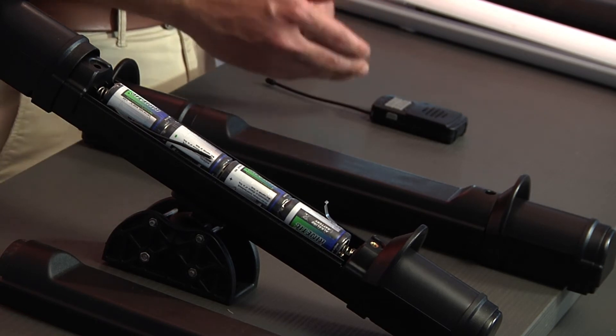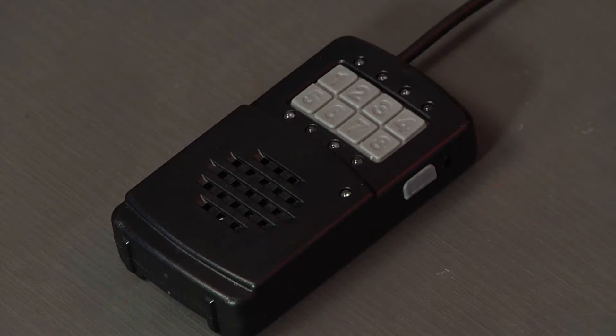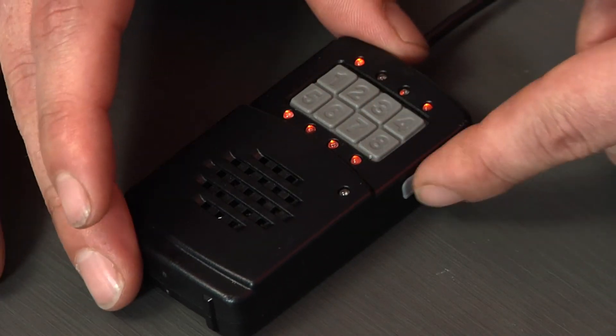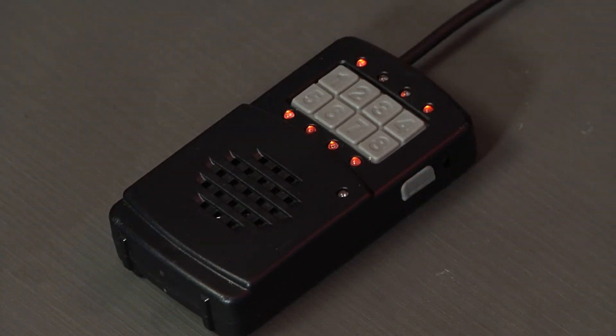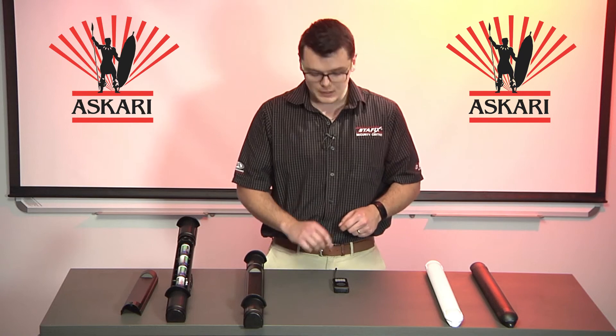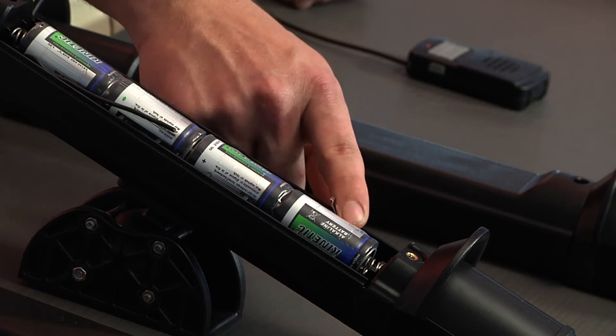Once a second beep is heard, you know you are ready to program the detector into your Nano station. Select number one and then eight, followed by the right-hand side button, and select number one to enter programming mode. Then select the zone you want to choose for this specific detector and activate the tamper switch.